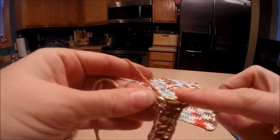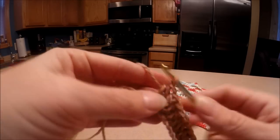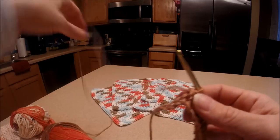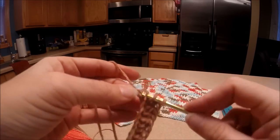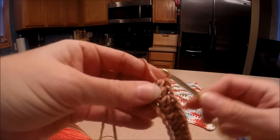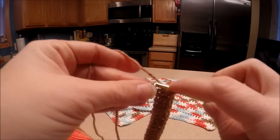These washcloths are really great for gift ideas. I'm thinking about maybe bundling up four of them, putting a nice ribbon around them — they could be great for teacher gifts, babysitter gifts, or adding into a basket of some sort for a gift.